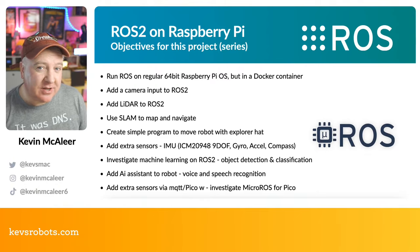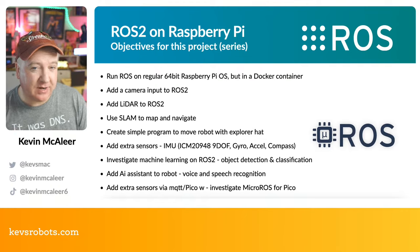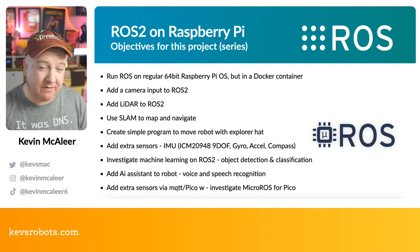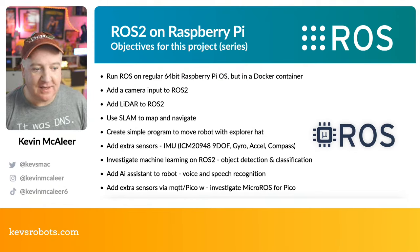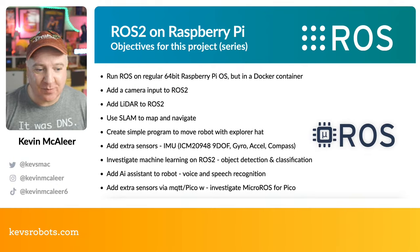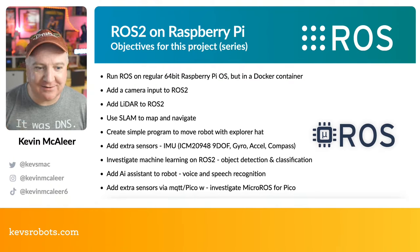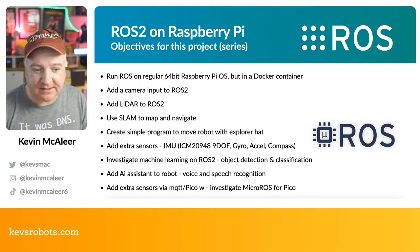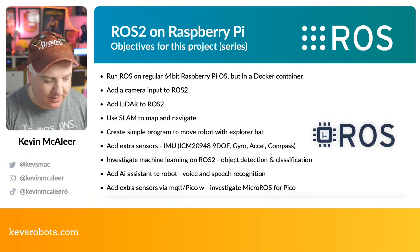I want to investigate machine learning on ROS 2 — object detection and classification, possibly offloading video to a faster computer like a Mac and passing results back into the ROS node network. I also want to add our AI assistant for voice synthesis and recognition — so we can say things like 'stop', 'go', 'move left', 'follow me'. Finally, I want to add extra sensors via MQTT, bridge MQTT to the ROS node, and investigate Micro-ROS for the Pico.